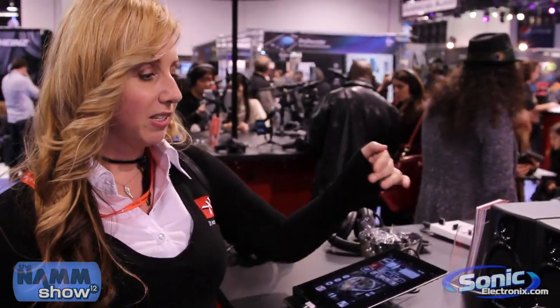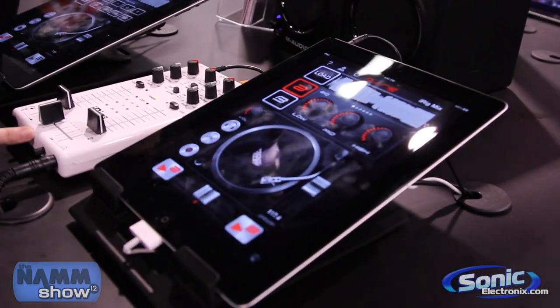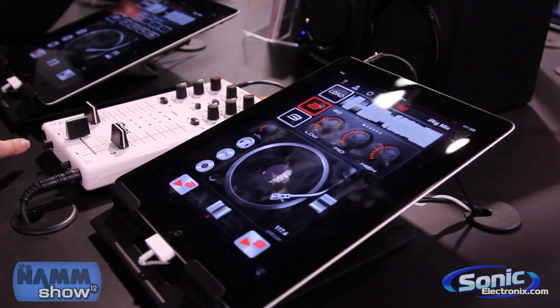The iRig Mix is the very first audio mixer for iOS devices. Basically, it's the very first DJ mixer, and it'll plug directly into your iPhone, iPod Touch, and your iPad.